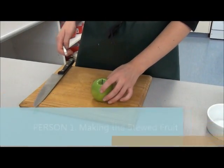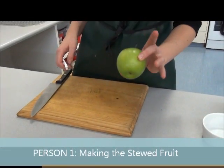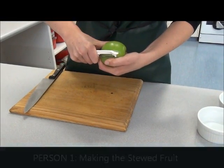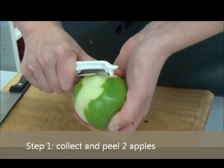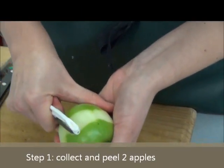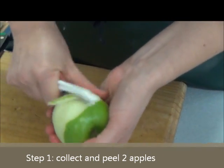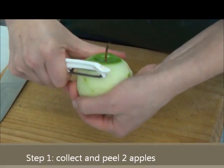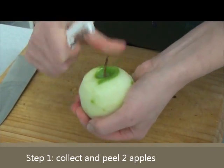Today we're making apple crumble. You'll need to collect two Granny Smith apples and peel the skin off those, just working your way around the apple. Hopefully your peeler is sharper than mine. Just getting rid of all that skin — that'll do, just get that little bit.